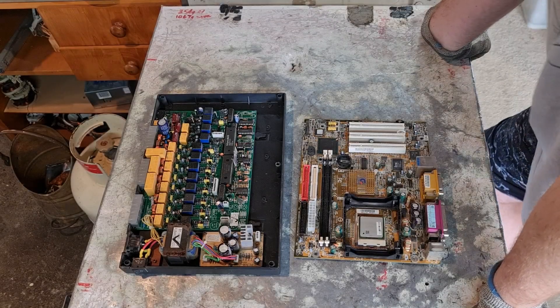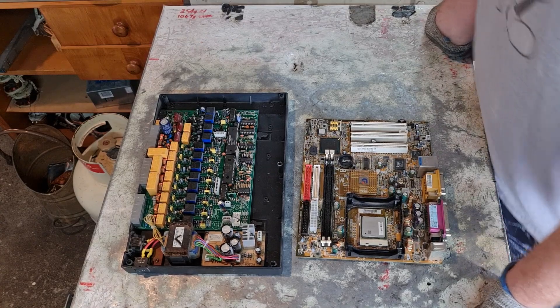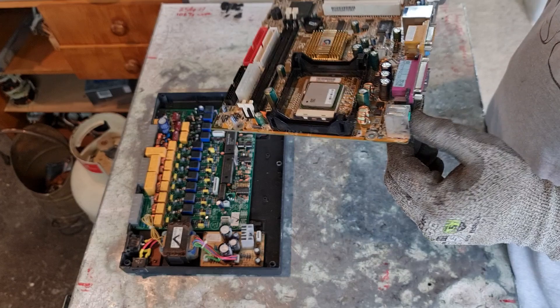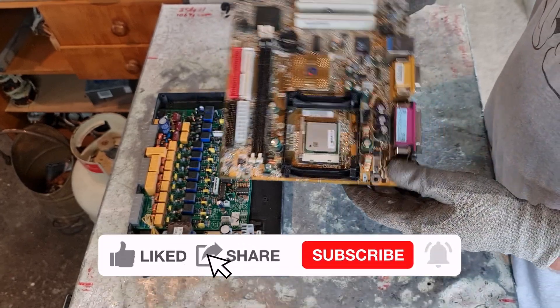Hey scrappers, welcome back to another video. Today we're just going to be cleaning up a couple of these circuit boards that I found — you know the type: you put it aside and say you'll do it later, then you forget about it entirely, and then when you're cleaning up your workshop or shed you go, 'I remember when I did that.'